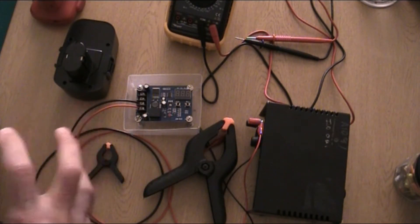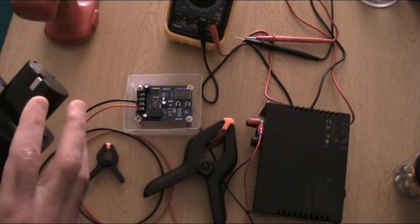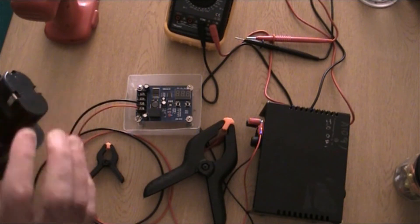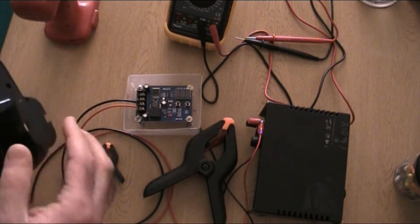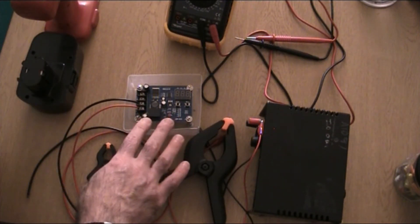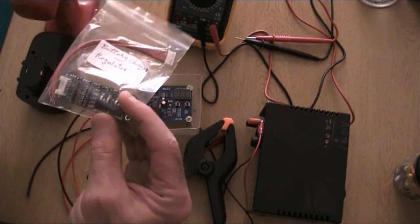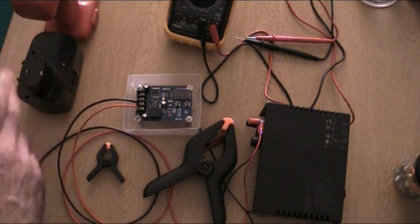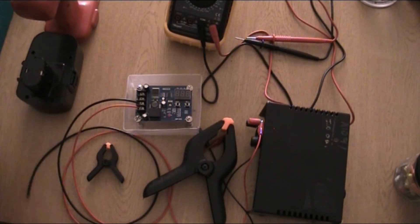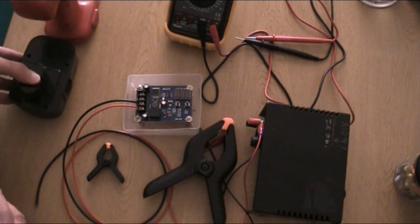I won't mix the two topics in one video — that will be a separate video. If you have battery types with more than two connections or slots for more than two connections, those cannot be charged with this regulator. They have to be charged with a different type of regulator. Those batteries are definitely lithium-ion and not suitable for this package.